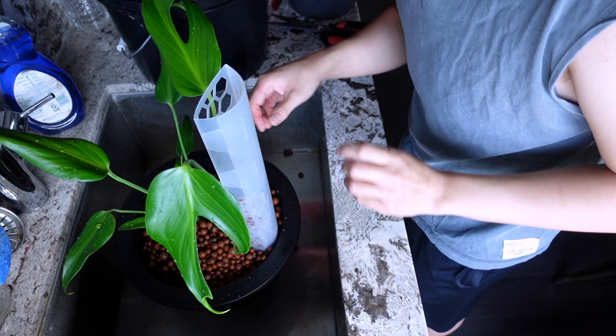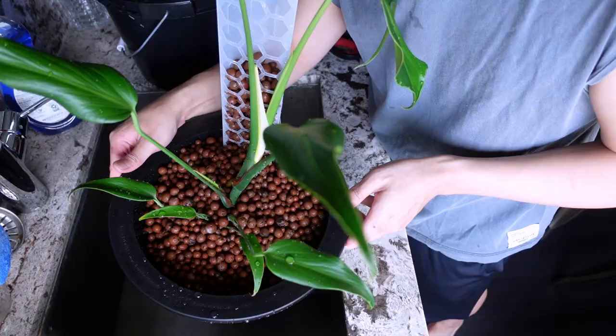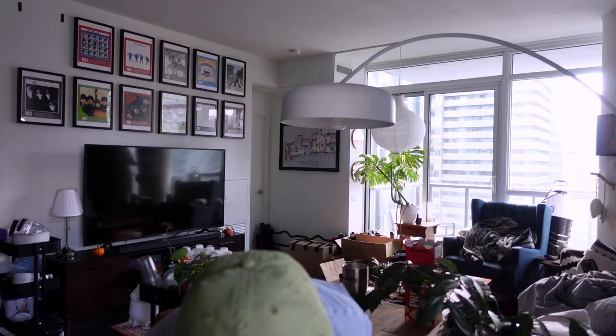Assessing the moss pole — it is secure. I put the wire and the lecca, which might be overkill, but I like to be extra safe because the plan is to grab another moss pole, add it on top, and obviously the taller it gets the more support it needs. So I'm planning ahead for the future.